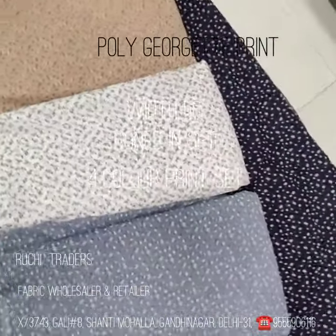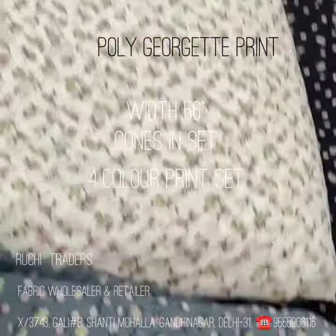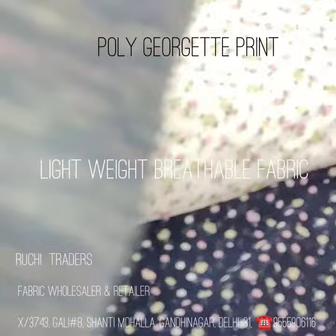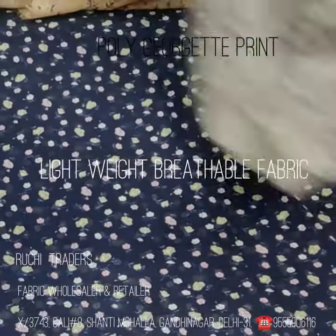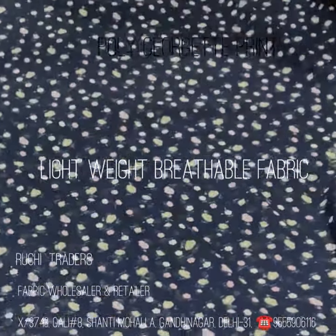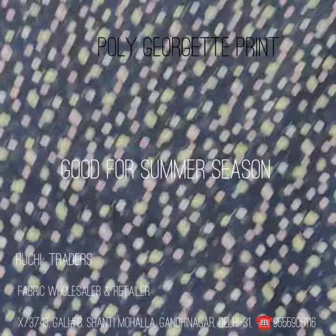Now I am going to show you the detail. So these are all four colors. I am going to show you the detail of this fabric, showing you the quality. So this gray color, white color — this is the fabric so you can see the width of the fabric, the hand feel of the fabric.